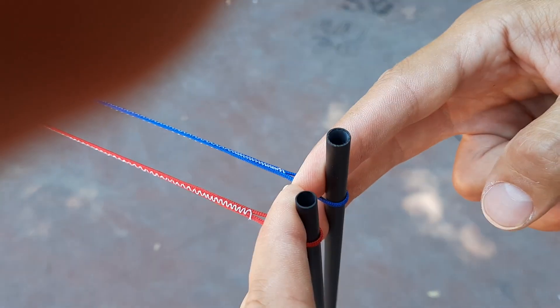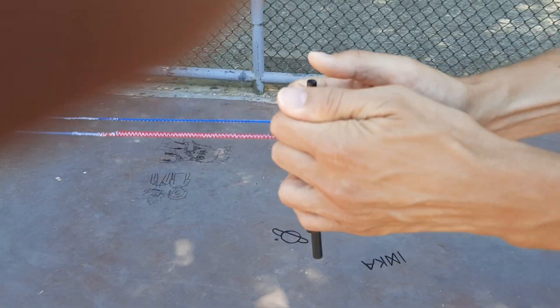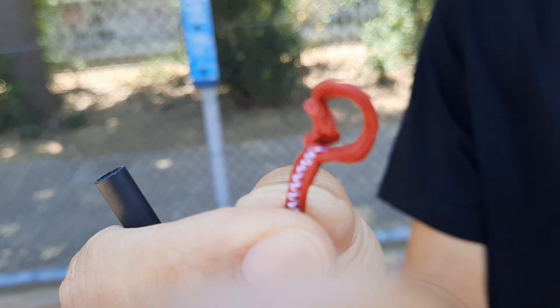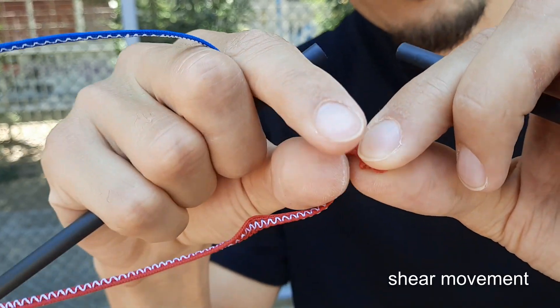Now I'm going to torture these lines. Let's do a static test. You can see what happened — the end stitch broke right here.